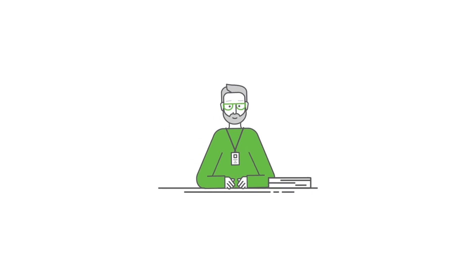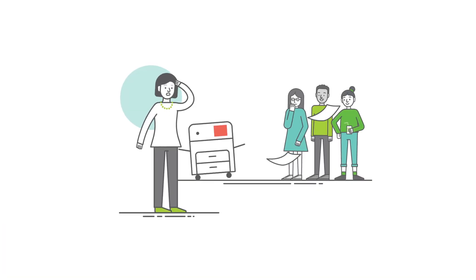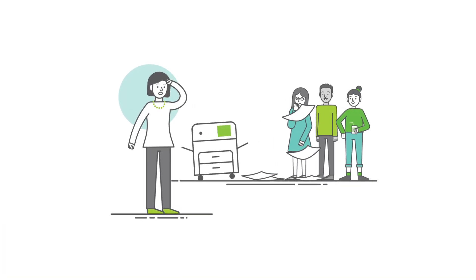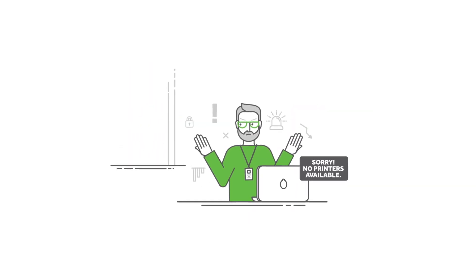Except, sometimes printing's a problem, right? You can't figure out who's printing what. Teachers are printing documents they don't want anyone else to see, but everyone can see them. And sometimes, well, printers just disappear.